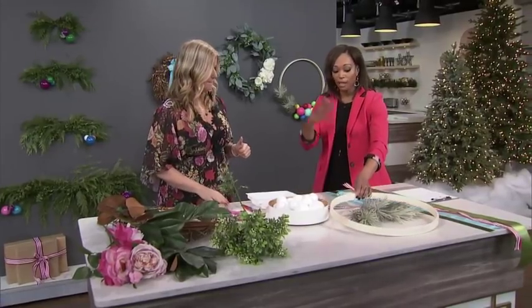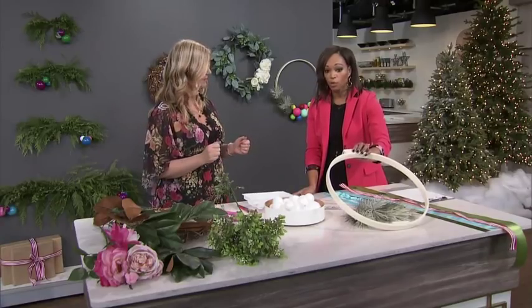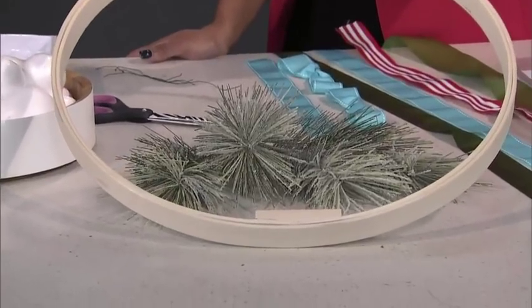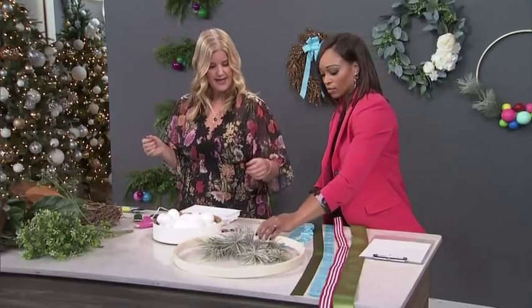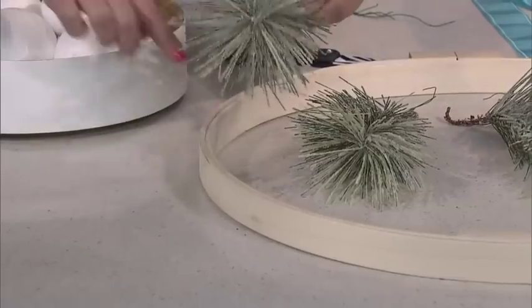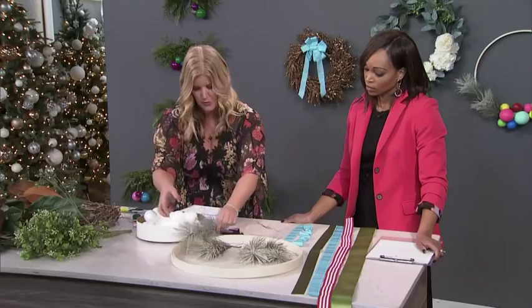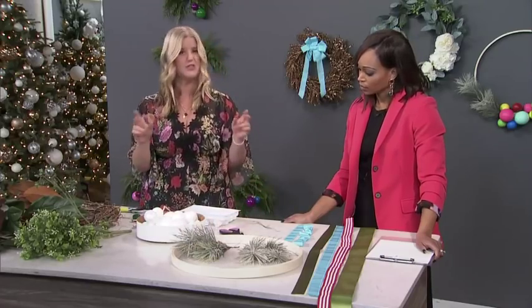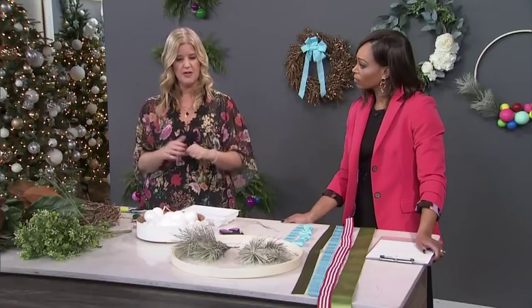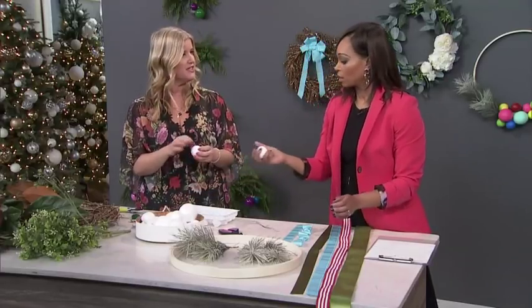For the embroidery hoop wreath, people are leaving the hoops exposed — you get more of that rustic look. You're supposed to see them; they're not supposed to be hidden. I like that you can see some of the elements. A little bit of greenery tied on again with floral wire, and you're going to want to use a glue gun to glue that top piece in place, especially if you're using heavier greenery because it has a bit of weight to it. Now, when you go to a craft store — I got everything from Michael's — there are two types of styrofoam balls you'll see.